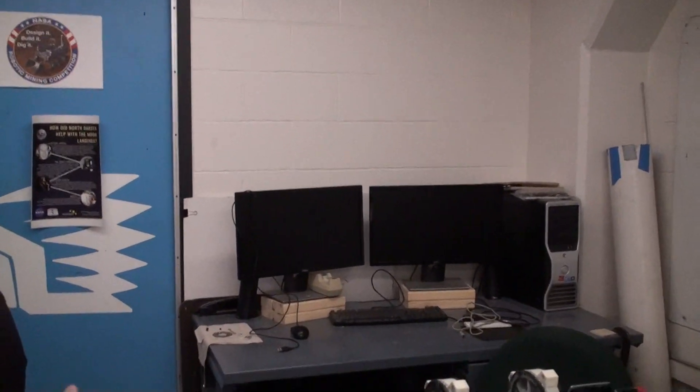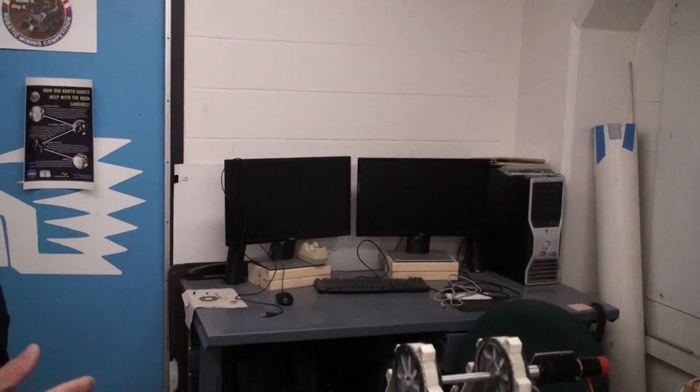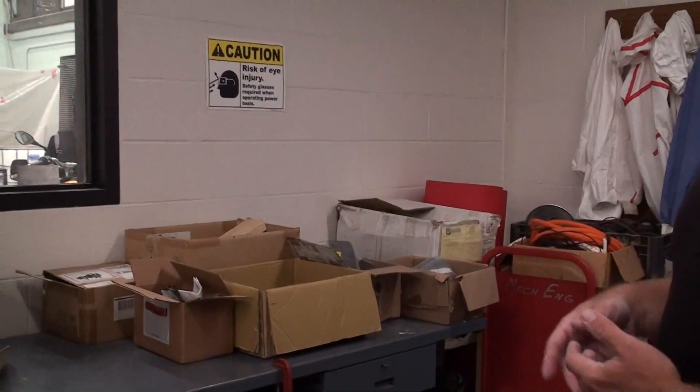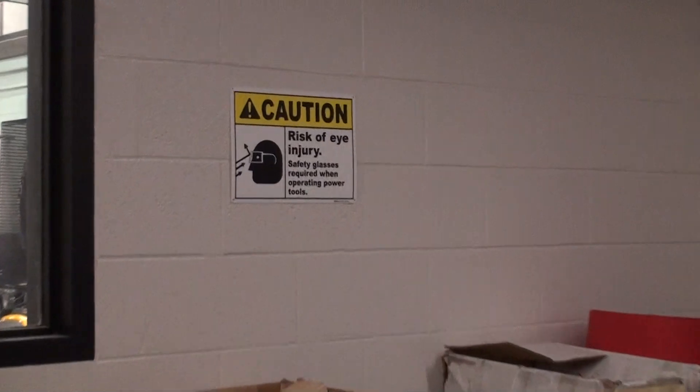We have another computer workstation over here, again just for doing basic CAD design and that sort of thing. And then we have some storage space where we keep old spare parts, so if students need something, they can dig through and find different electrical and mechanical components.